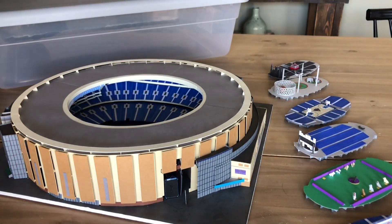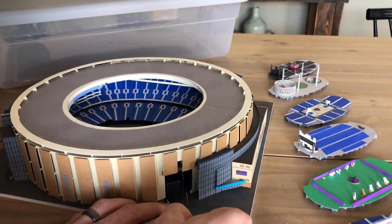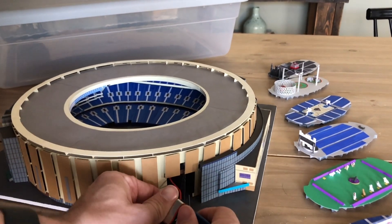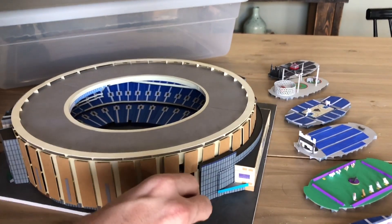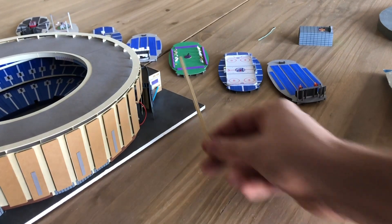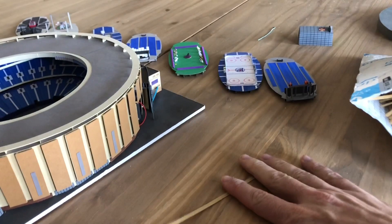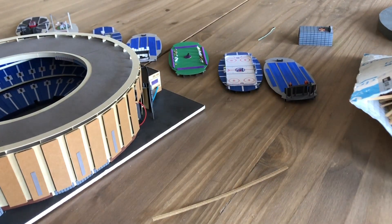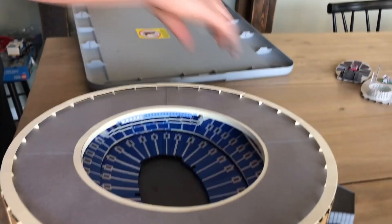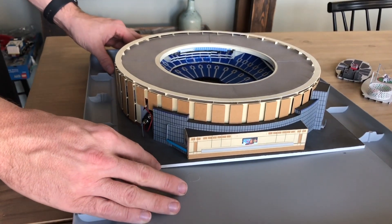I'm gonna take the battery out and not ship it with the model because I don't want it bouncing around inside the stadium when it's shipping. The solution is I'm gonna twist tie everything down inside the stadium. You can buy twist ties in bulk on Amazon, and I'm gonna need a bulk of them to secure all this stuff because I can't have any of it bouncing around when it's shipping.